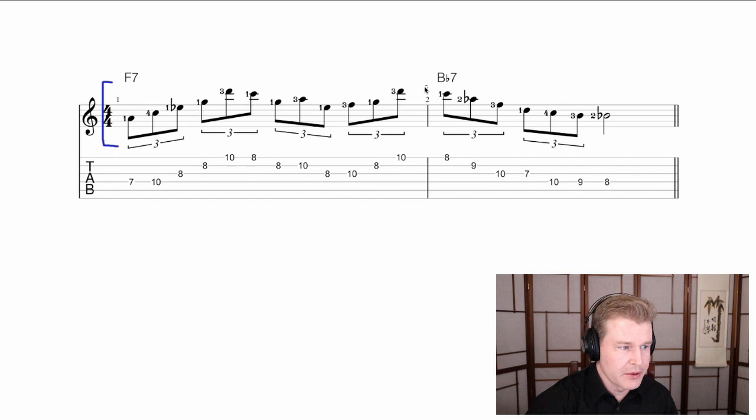If we go to the first bar here, we'll see that the bulk of this is basically an F13 arpeggio. It's missing the root most of the time, but it has the A, the C, the E flat, the G and the D — all the tones out of F13 — and kind of doodling around with that.